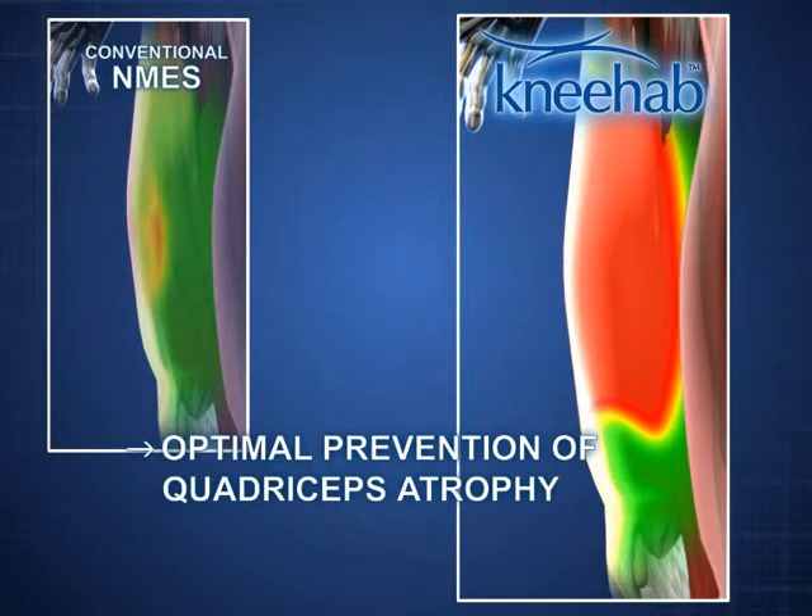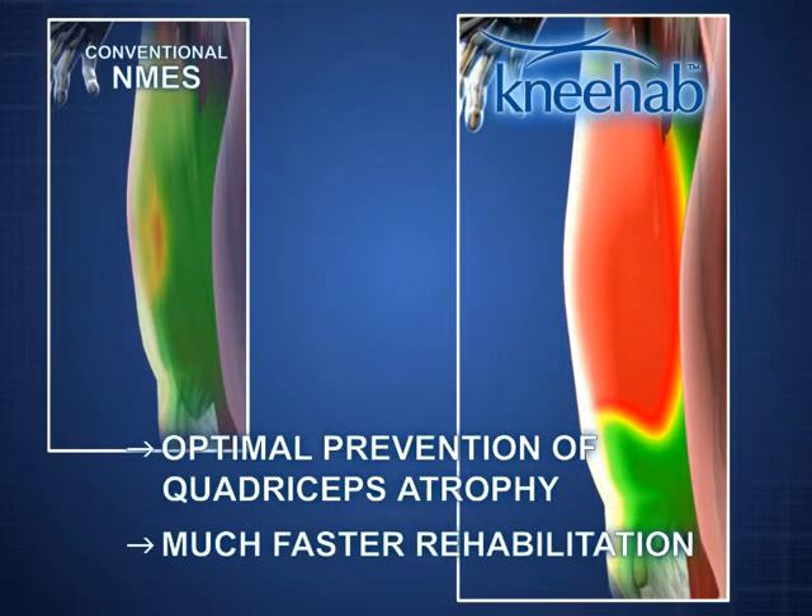This makes NEHAB an effective way of preventing quadriceps atrophy. NEHAB ensures much faster rehabilitation after an operation or an injury — a crucial advantage for all patients.